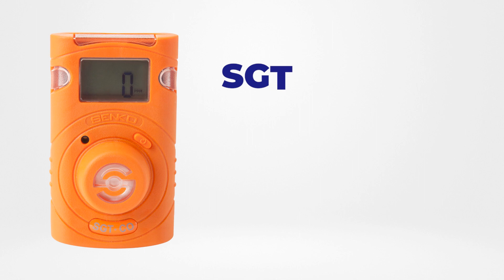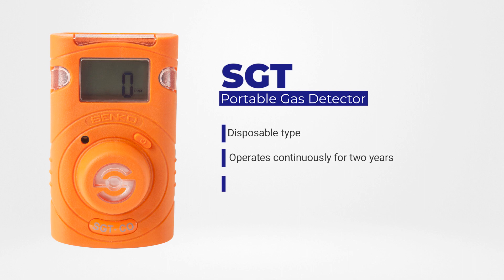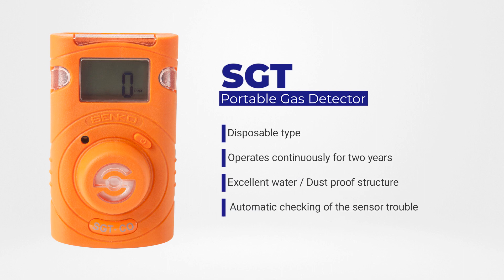The Senko SGT series is a maintenance-free disposable single gas detector that provides up to two years of continuous power and no downtime. When you turn on the device it keeps running without replacement of the sensor and battery. The unit life signal will notify you when it is time to replace your device.